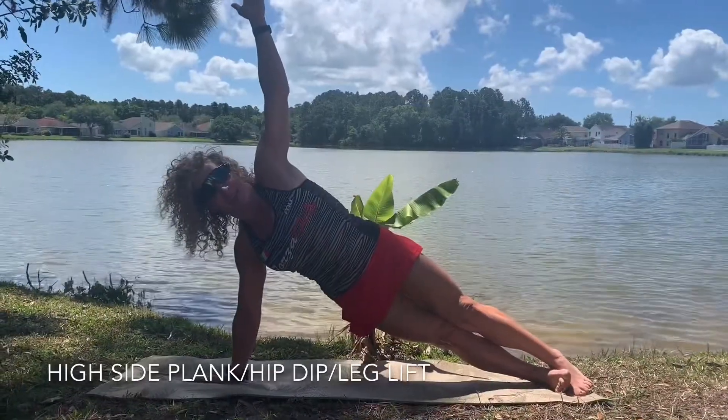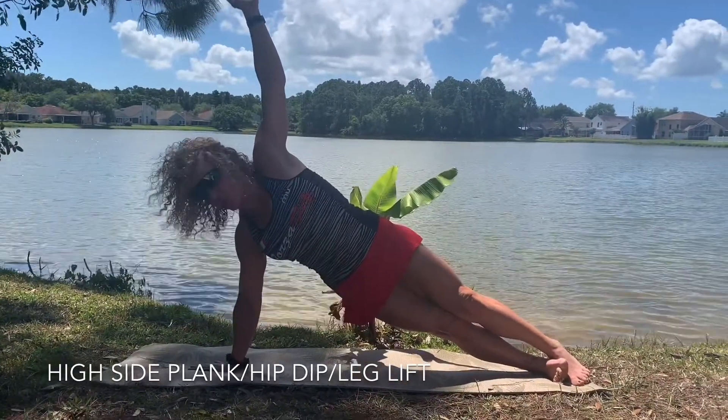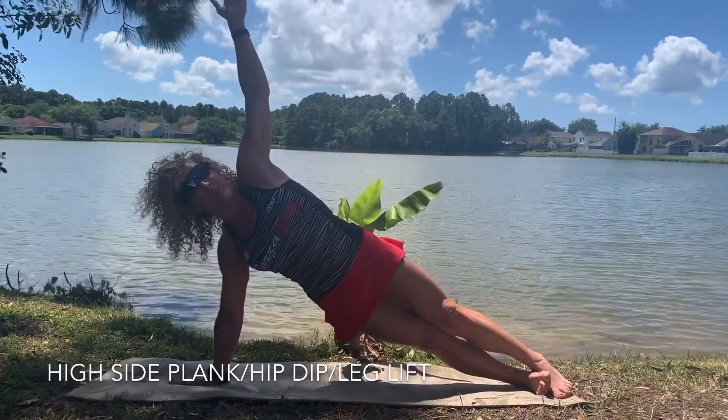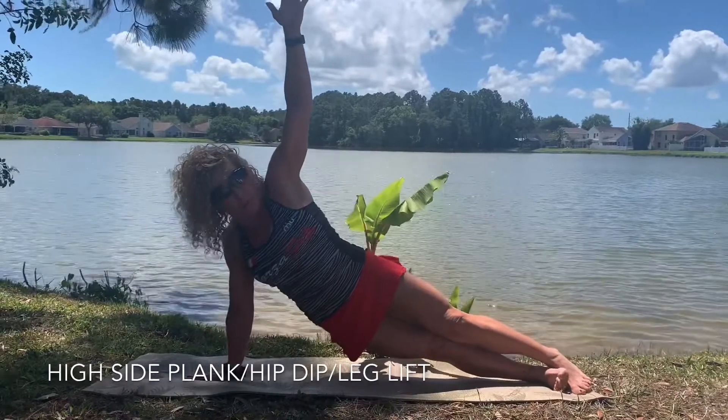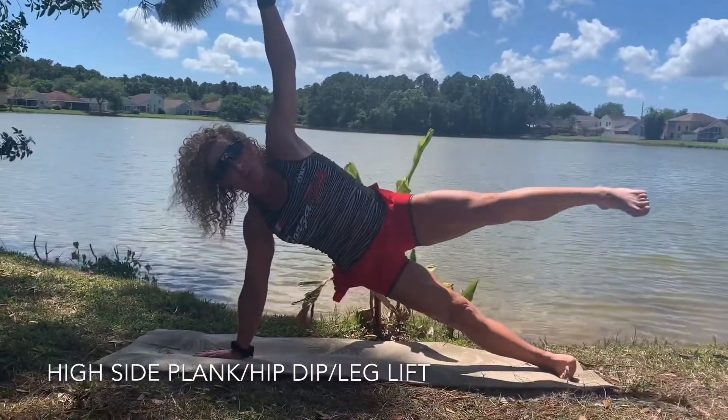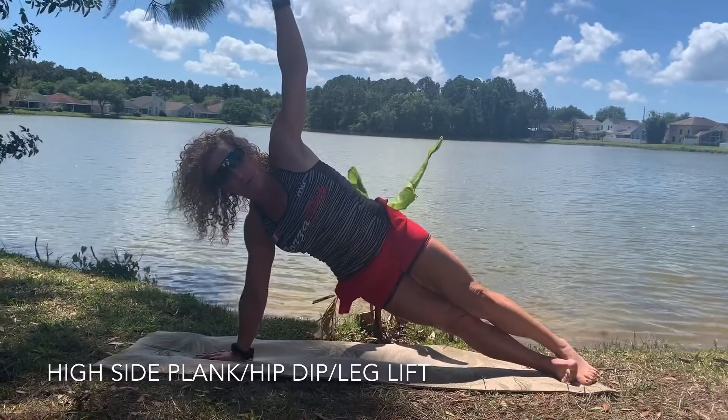High side plank. You're going to place your hand below the shoulder and the other arm straight up, then you're going to put your hip down — hip down, up — and then lift one leg, slow and in control, and down. Then repeat.